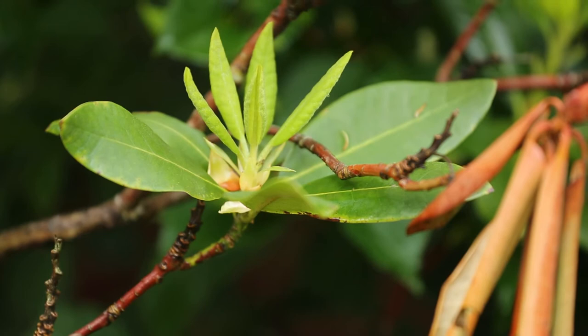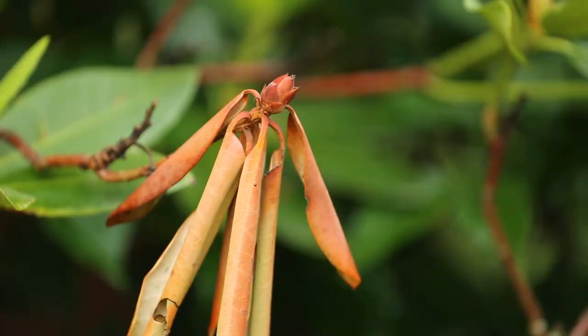There are many woody plants that are susceptible to this disease, not just rhododendron. It's a good idea to think about preventing this disease for any woody plant that you might want to put in your yard.